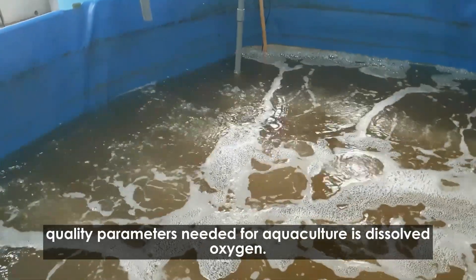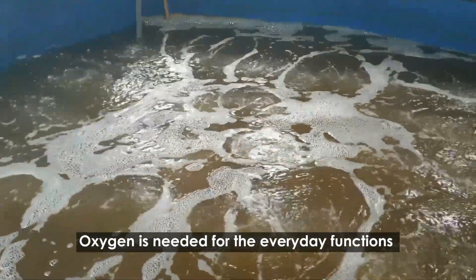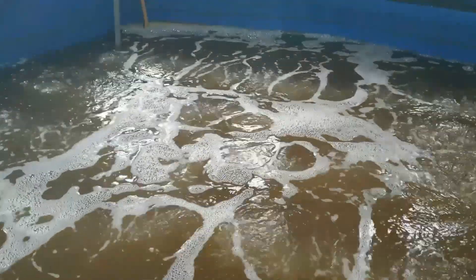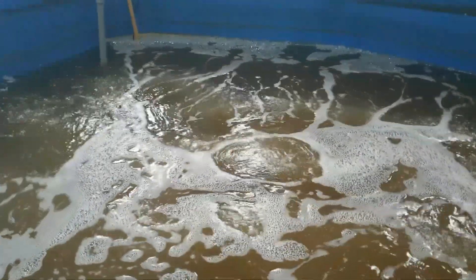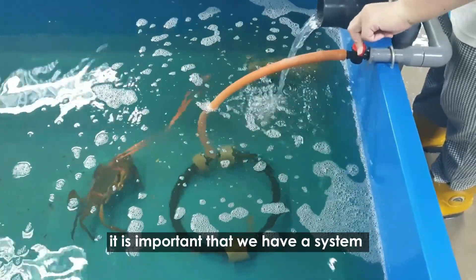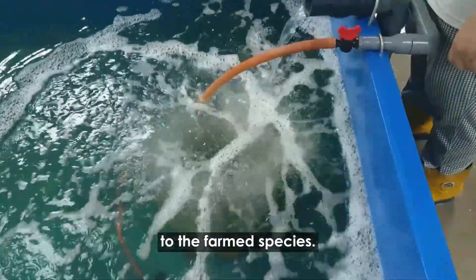One of the important water quality parameters needed for aquaculture is dissolved oxygen. Oxygen is needed for the everyday function of the organism, whether it is fish, shrimp, or crabs. Hence, during a power failure, it is important that we have a system to continuously provide a stream of oxygen to the farm species.